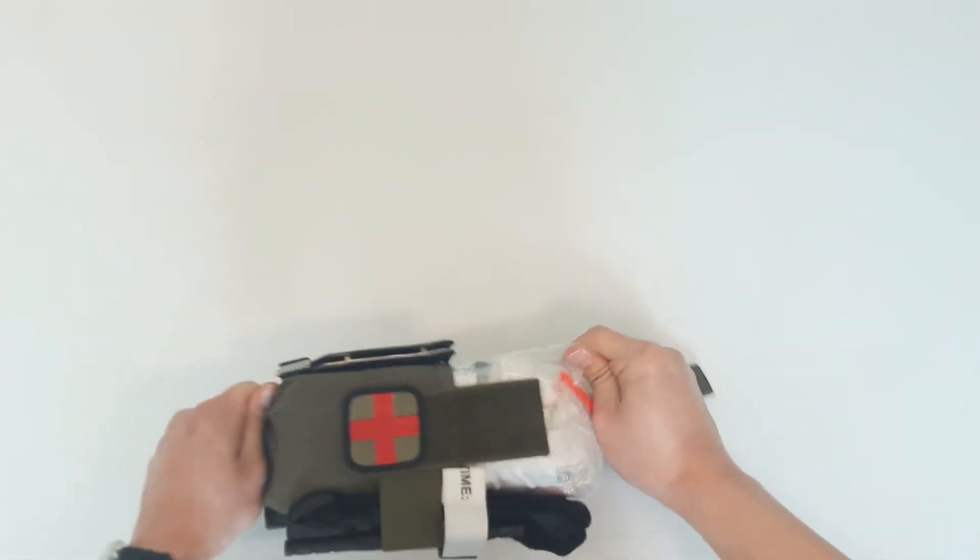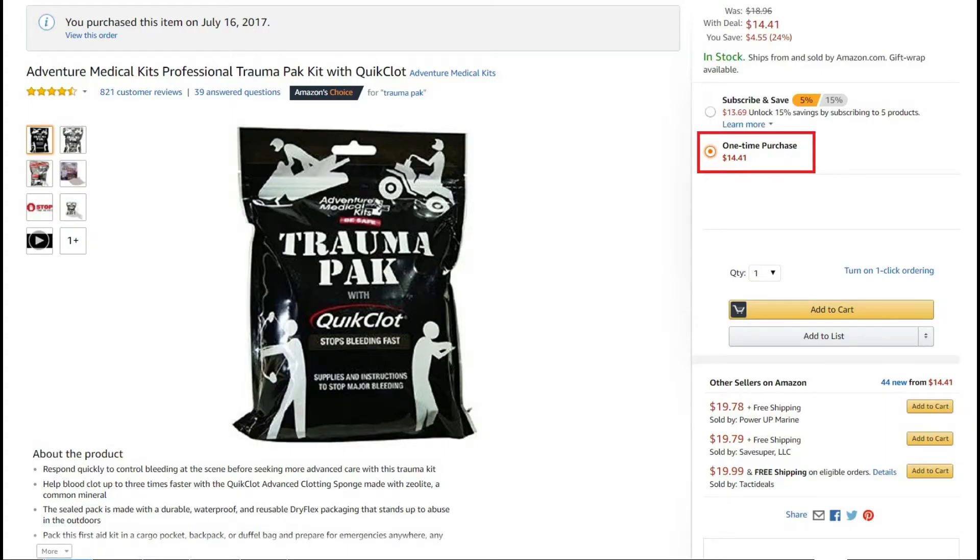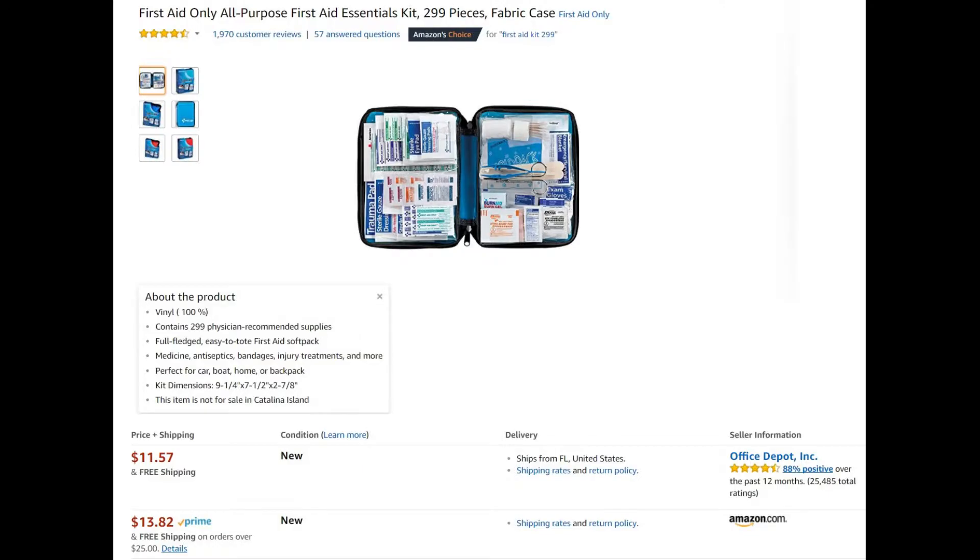Let's get to the contents, of which I got from a number of sources including the military IFAC, a trauma pack, and a 299-piece kit from Amazon.